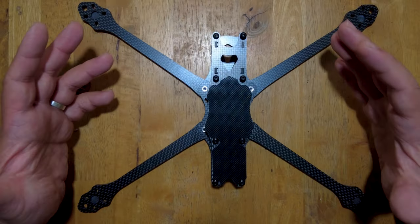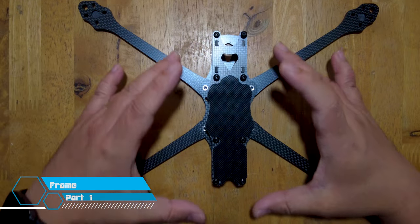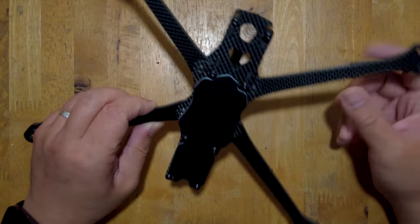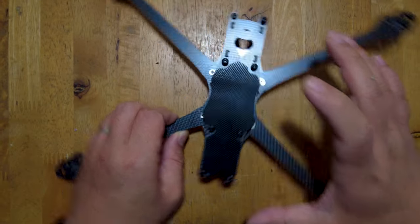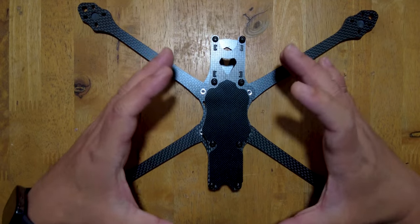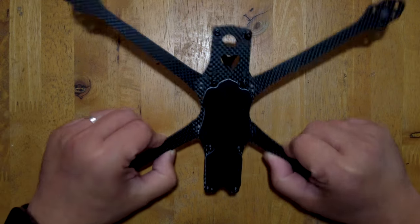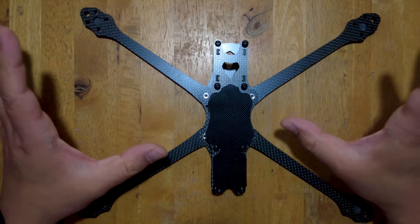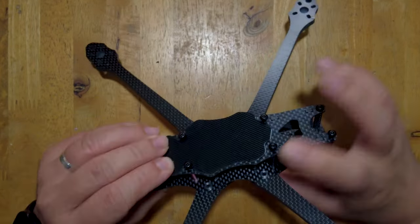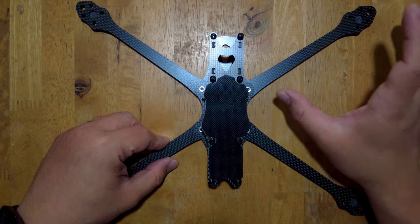So this is the frame we're going to be using for our 7-inch build. You can notice the really long arms with a relatively small fuselage. A lot of 7-inch frames just take the fuselage or the main body from their 5-inch frame design and slap on longer arms. This frame has a typical 5-inch mini quad fuselage but with arms that can handle 7-inch props.